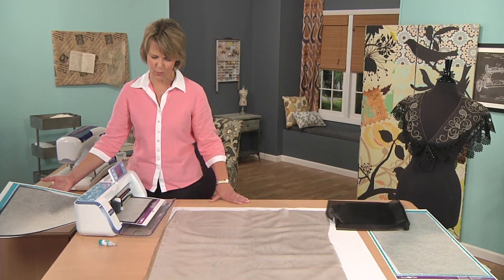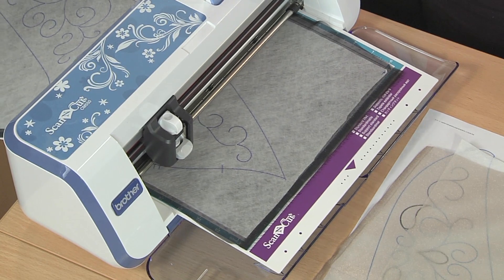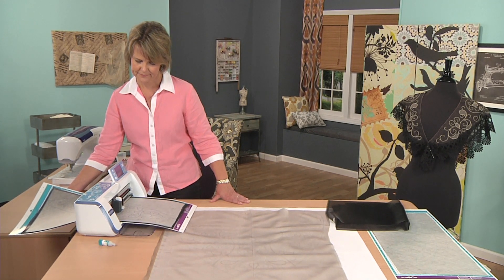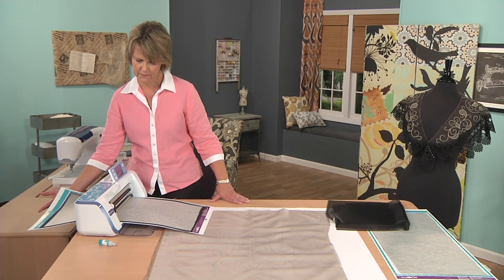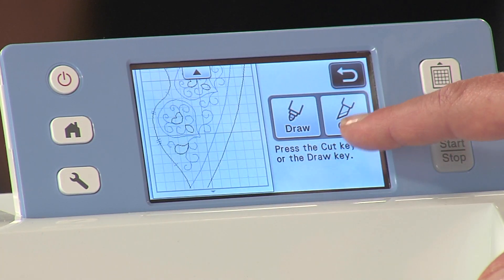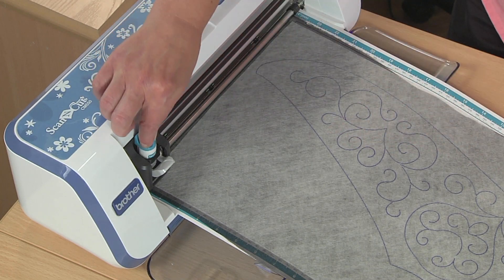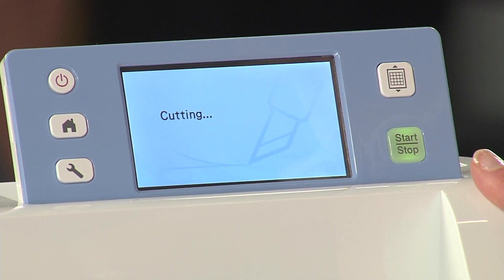As you can see, we're about finished drawing our lines. Now we're going to keep the mat loaded in the machine and select the cut file that coordinates with this design. I need to switch out my pen to my cutting blade, hit cut, hit start, and we're good to go.